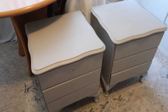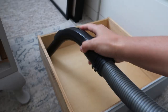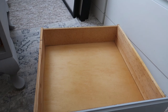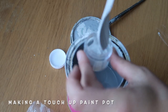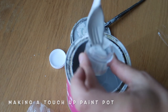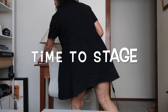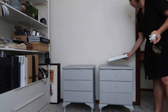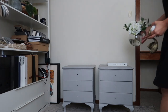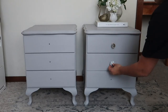With the wax, you want to let it cure for a few days before putting anything on top of it.